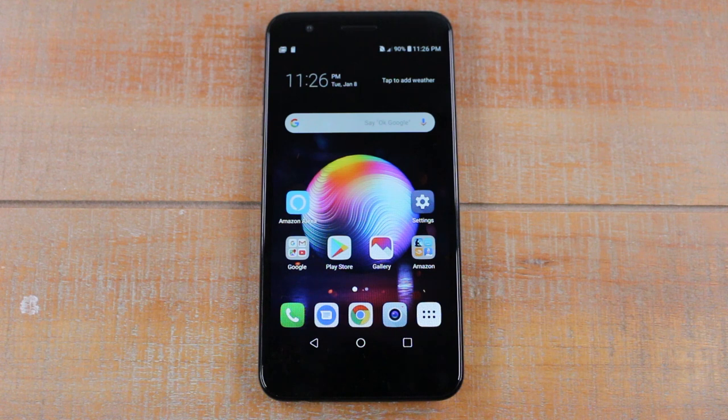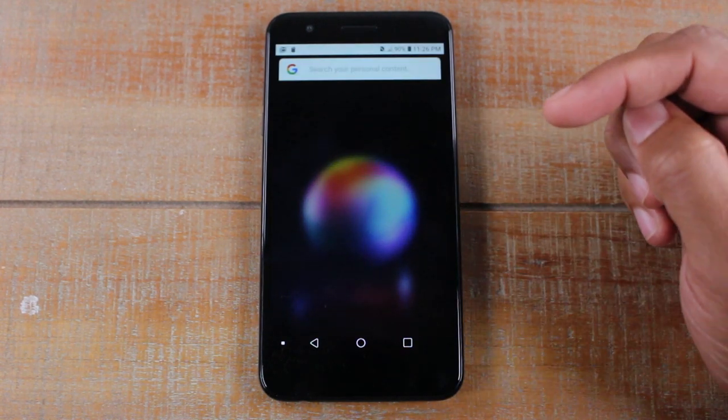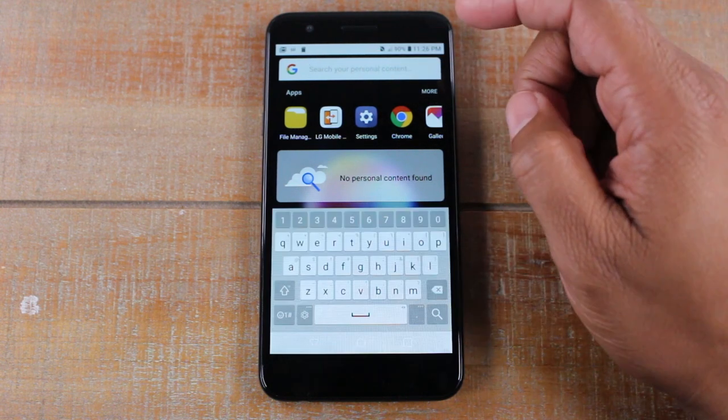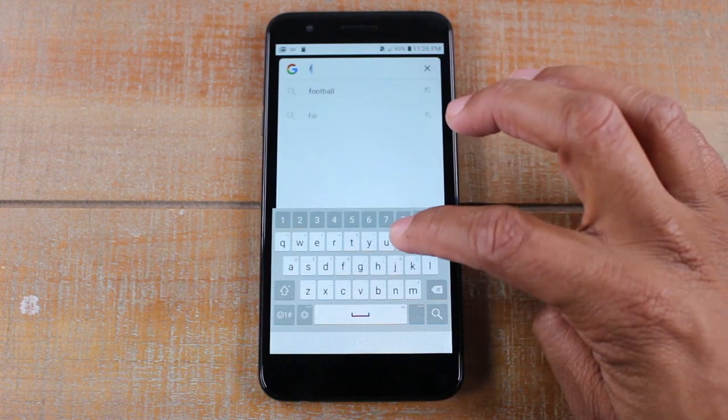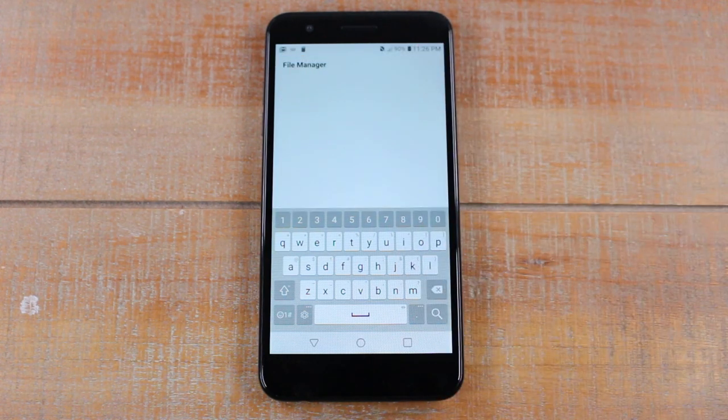So what you're going to do is obviously make sure your memory card is in the phone first. Then we're going to swipe down on the home screen and you're going to basically search for your file manager. Just type in file manager and it's right there. Tap on that.